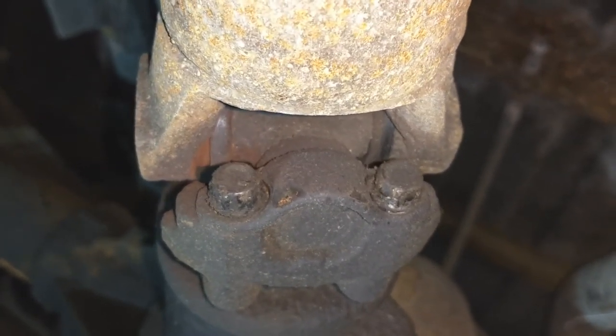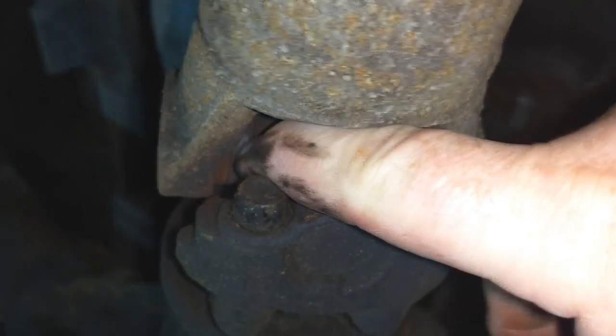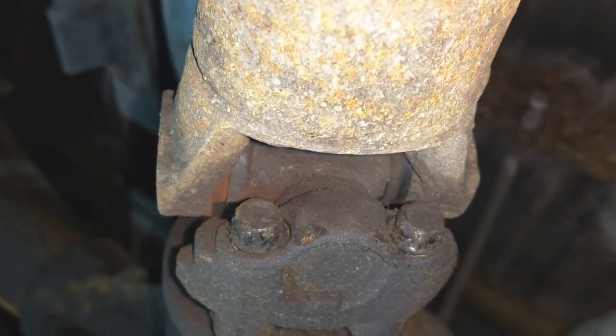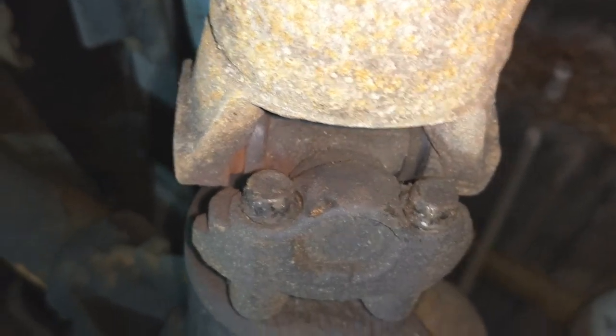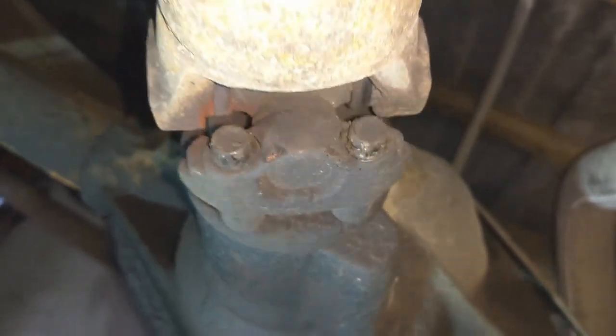The u-joint — it's junk. See that? That cap right there is worn. Yep, that's what's causing all that noise and racket. Feeling a little bit stupid — all this worrying. Just goes to show you: don't always jump to the worst conclusion. Sometimes you just kind of think about the simple things that it might be.